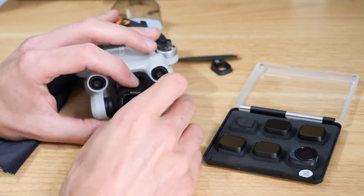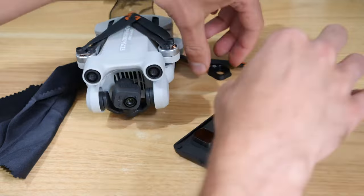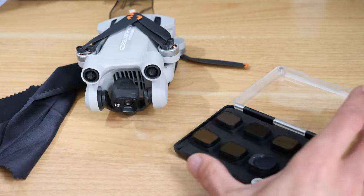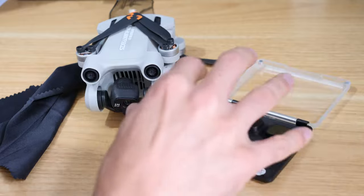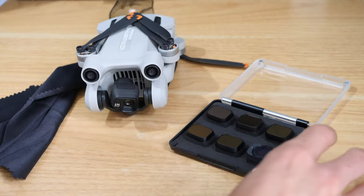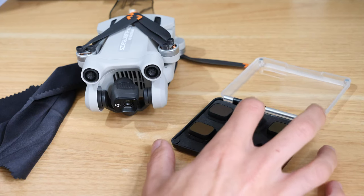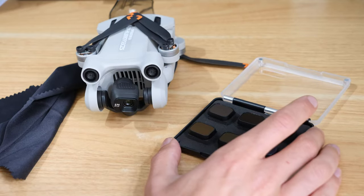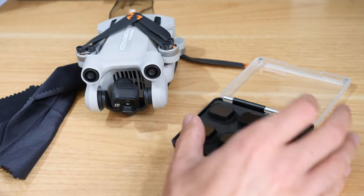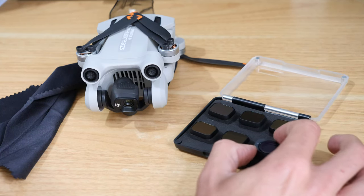It's really easy to just swap these out whenever you want, so there's no reason not to get a set of ND filters. If you're unsure why you would, if you're shooting on really bright days, having a set of ND filters gives you a lot more flexibility over how you're shooting. You can end up quite locked into certain settings if you don't use an ND filter. If you're planning on shooting in the middle of the day when it's quite sunny, it's going to be really beneficial.